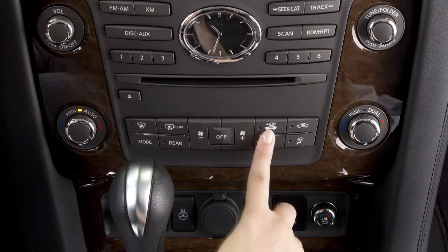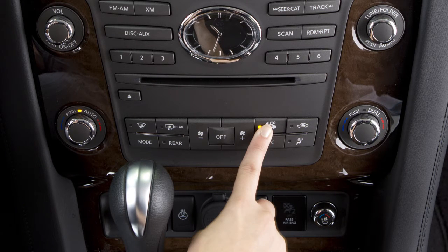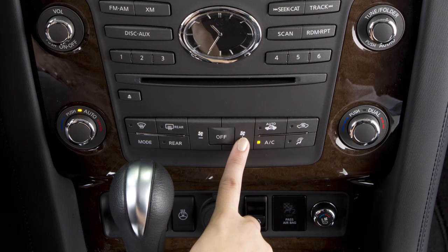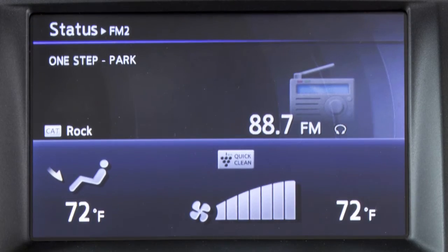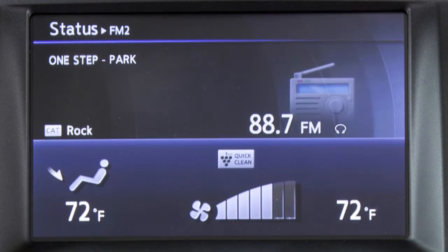The Air Recirculation Mode increases air conditioning efficiency and helps block outside odors from entering the cabin. To return to automatic control of the Air Intake Mode, simply press the Auto Recirculation button. Use the Fan Speed Control buttons to adjust the fan speed. Press this button to increase fan speed. Press this button to decrease fan speed.